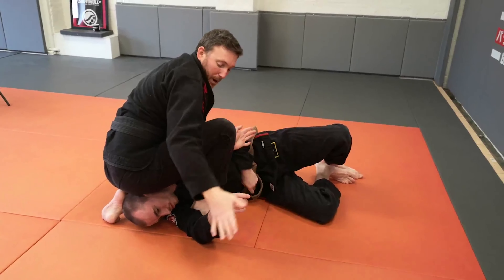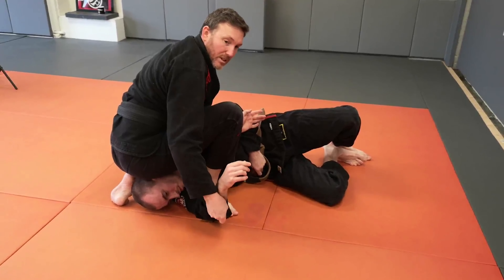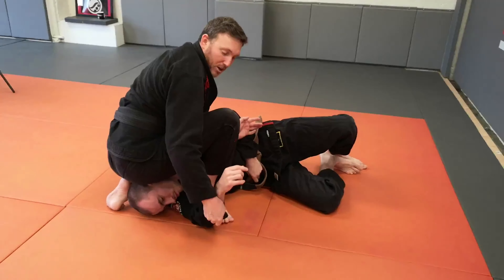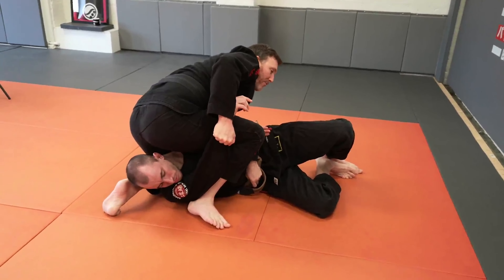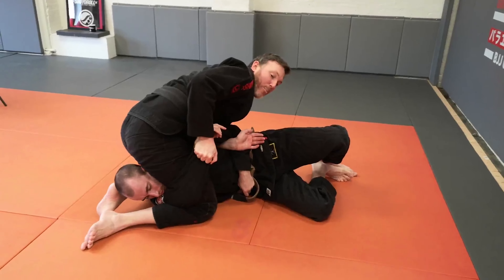Taking the top hand, come through — you could grab the wrist, but in the gi I prefer to grab hold of the gi, better grip for me. Get this pocket grip on the sleeve, start to pull the arm up, lean forwards and immediately start to kick your calf underneath your partner's arm.